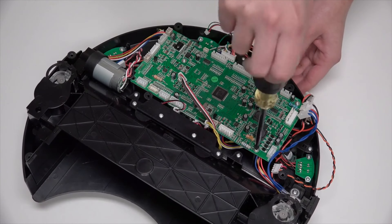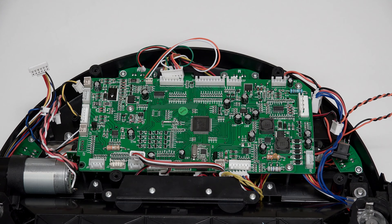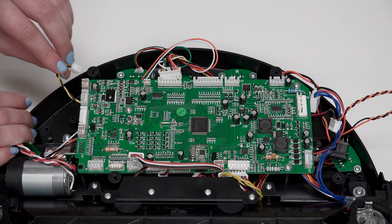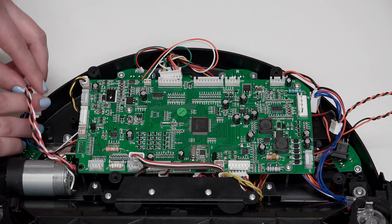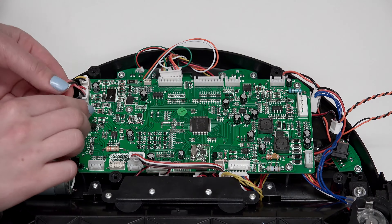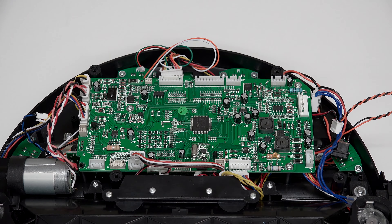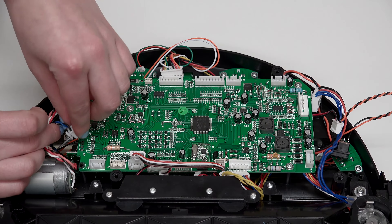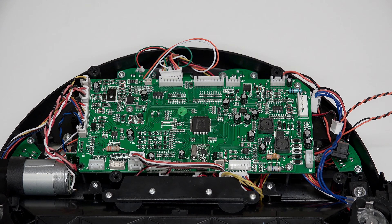Now reconnect all the circuit plugs correctly. The order of plugs on the left side of the mainboard, from top to bottom, is: a small plug with black and yellow wires, another small plug with black and yellow wires, a plug with 2 pairs of twisted wires, a plug with multi-colored wires for Bob's left wheel, and a plug with blue and black wires.